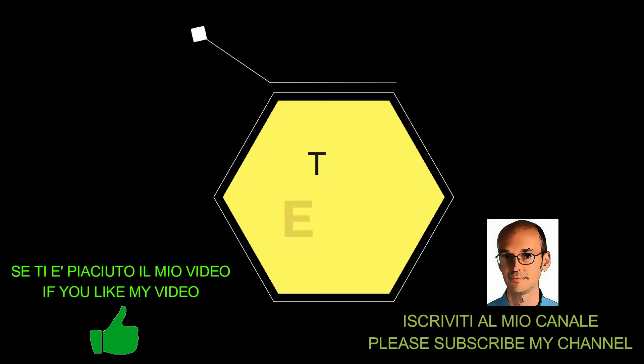Well guys, we're done at this point. I hope you enjoyed this video. Let me know your impressions in the comments, keep following my channel — I still have many videos to publish. Bye and see you soon!